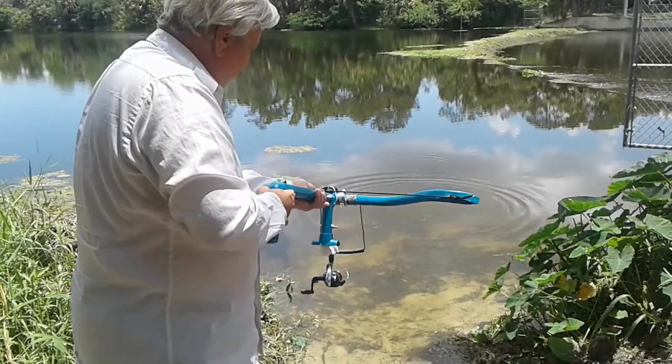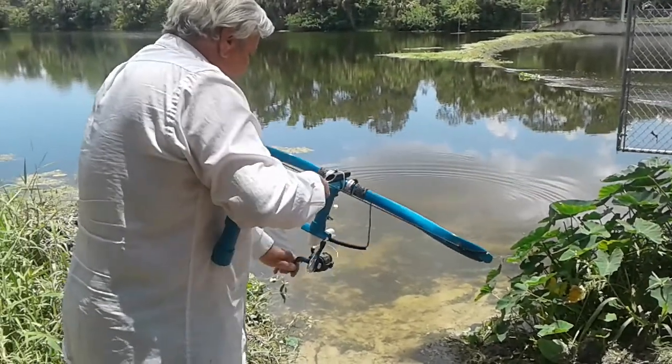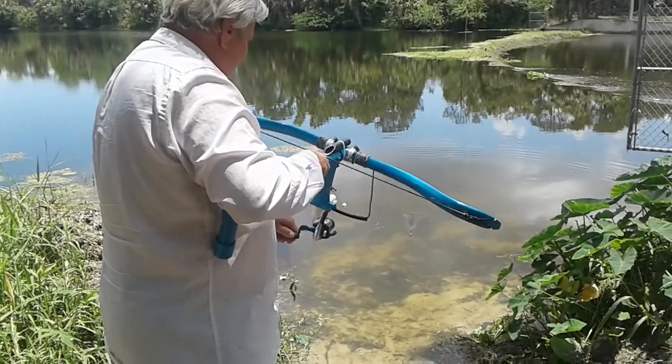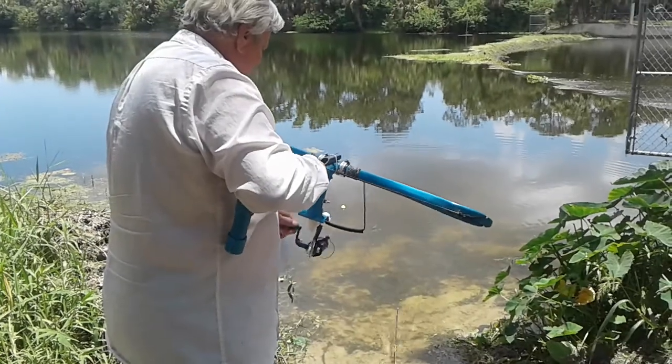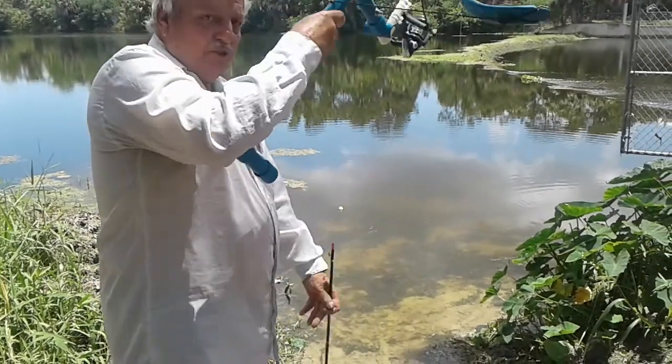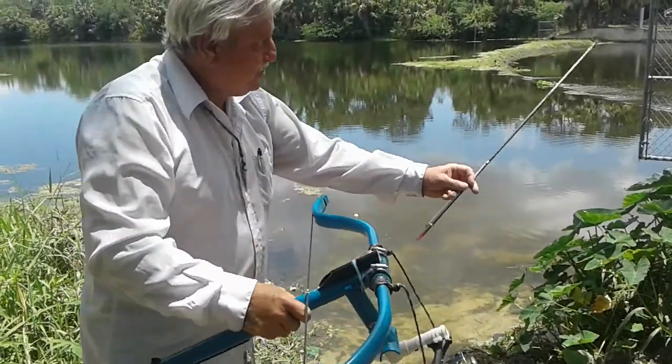The arrow doesn't float. Voila! No fish, but that's the way it works.